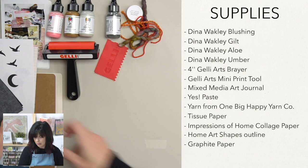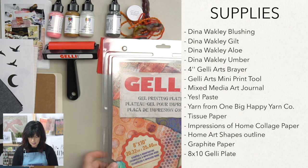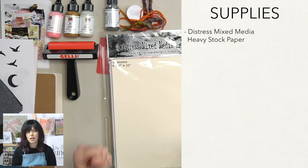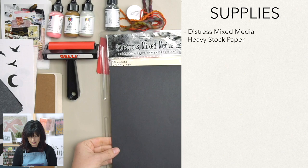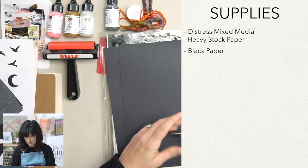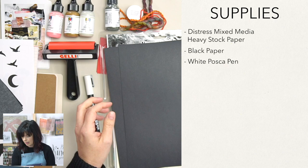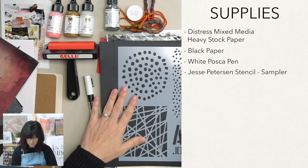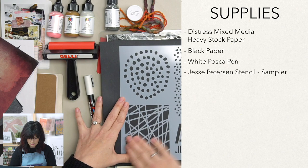The jelly plate — this is an eight by ten, which is really nice to have a bigger space to work with. We got ten sheets of distress mixed media heavy stock, which is extra heavy, super durable, awesome paper. We've got this black card stock, which is really fun to print on. We have this Posca pen for journaling — just a nice white pen. And then we have this stencil that I created specifically for Let's Make Art, called the sampler stencil. It's got a little scatter pattern, a bigger dot, some other shapes, and some words. That'll be a lot of fun.